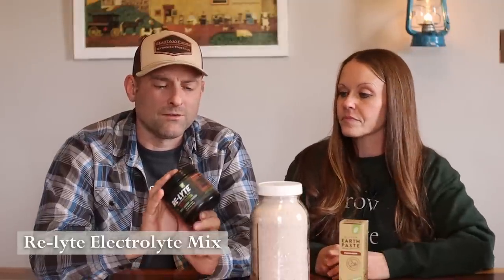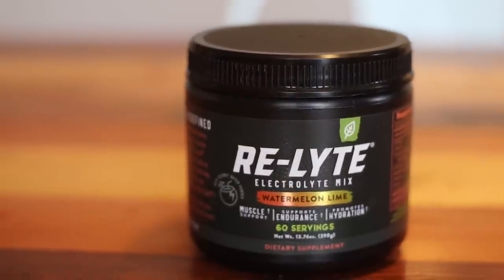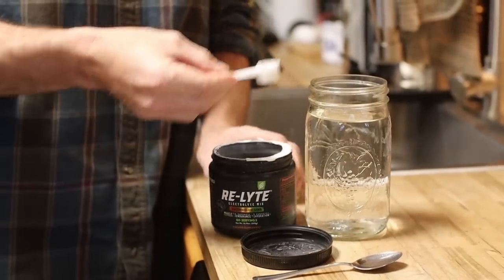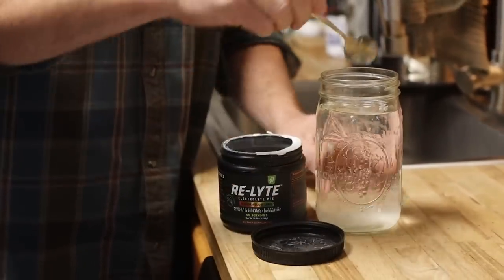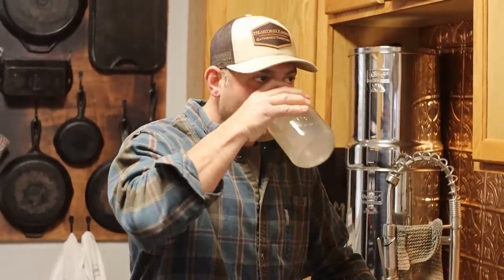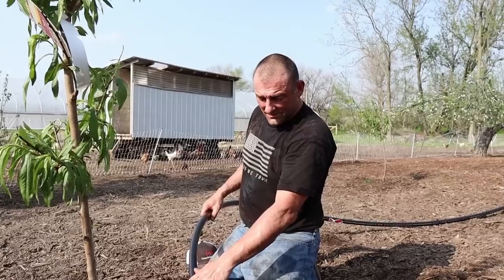Another product we really like is the Re-Lyte electrolyte replacement. It has a little bit of flavor so you're not just drinking plain water all the time. It has other minerals, nutrients, and electrolytes — it has the salt in it too — to help balance it out and actually help rehydrate your body, unlike other sports drinks that have additives and artificial colors.